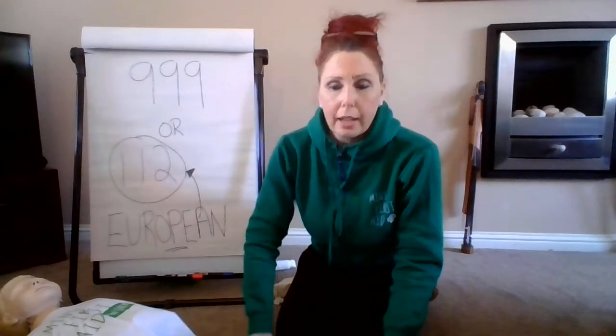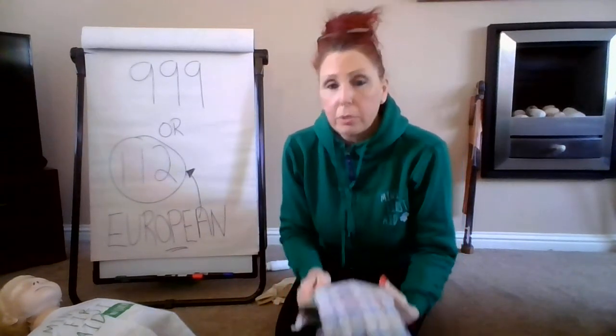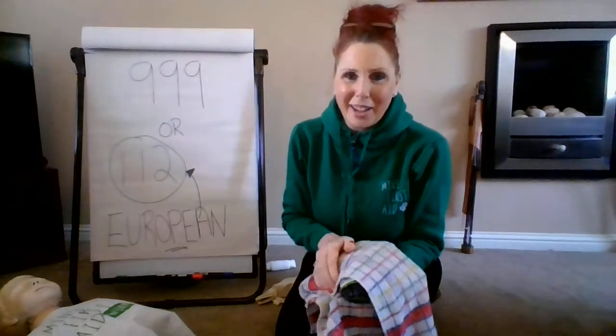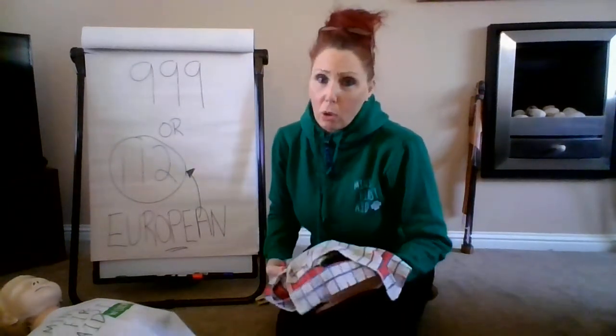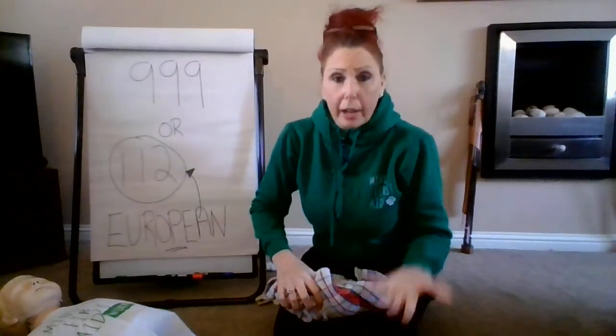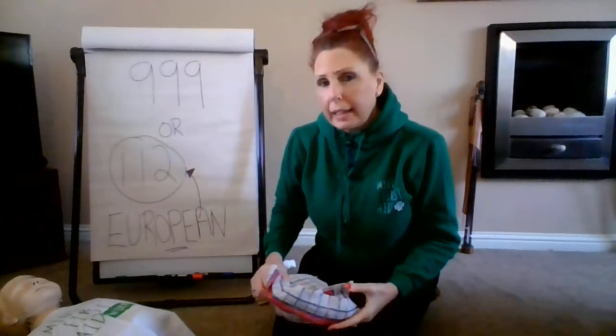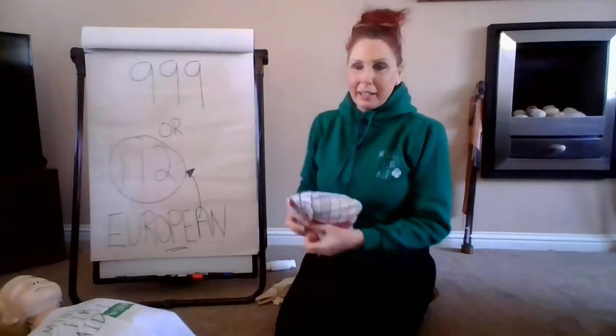There are lots of options, but the number one thing is make sure that you get something cool onto the bump and that will help reduce the pain and the swelling. But always, always make sure that you tell a grown-up that you or your friend has bumped their head, just so that they can keep an eye on you. Hopefully you're going to be okay and can carry on playing.